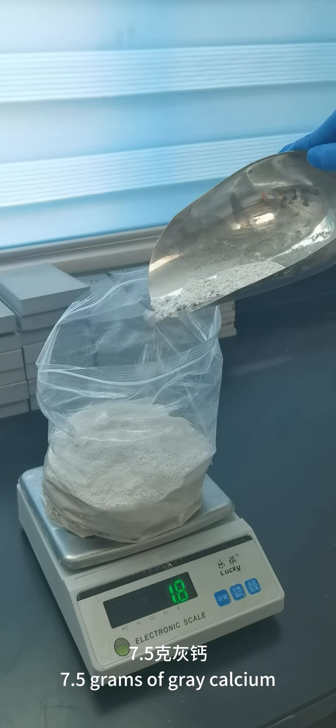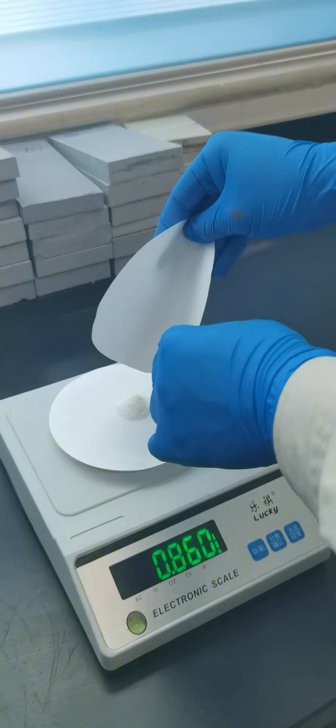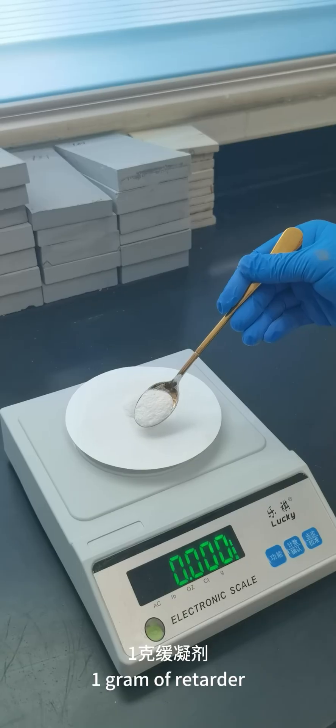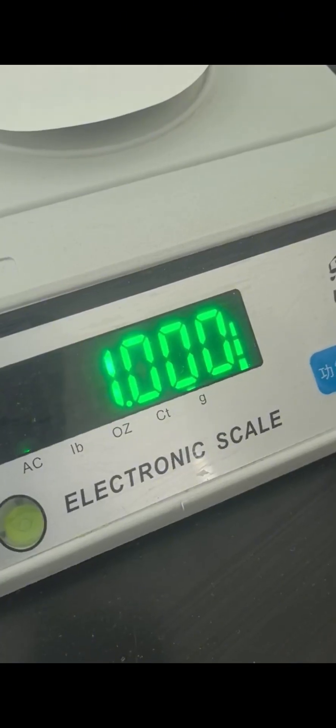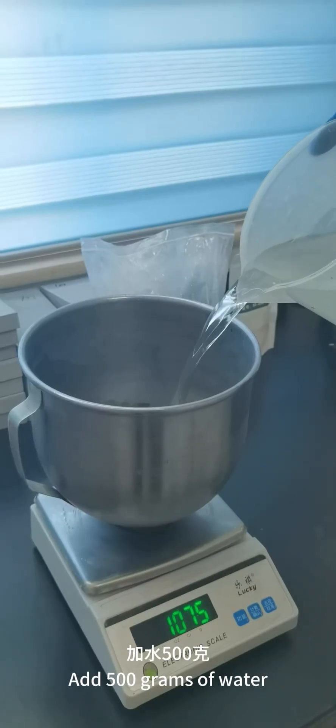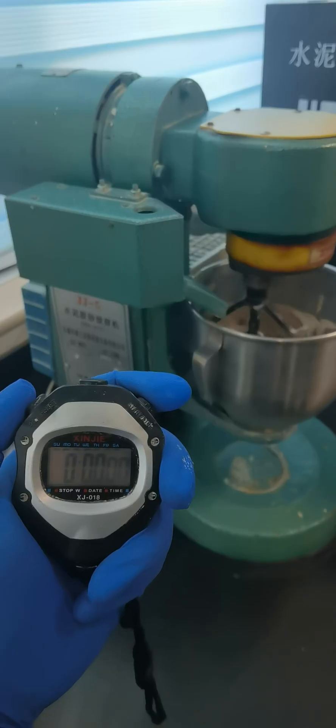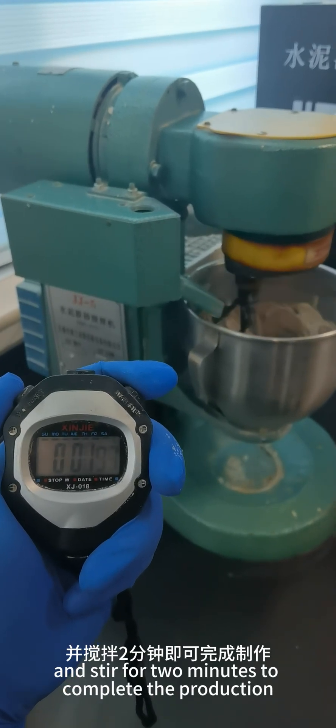Add 7.5 grams of grey calcium, 1.5 grams of Tiang cellulose, and 1 gram of retarder. Mix and stir them evenly. Add 500 grams of water, pour in the material and let it stand for 1 minute. Then put it into the blender and stir for 2 minutes to complete the production.